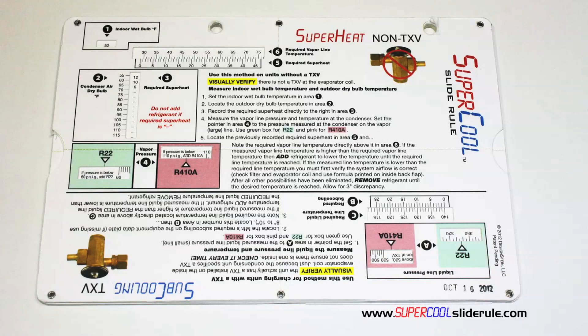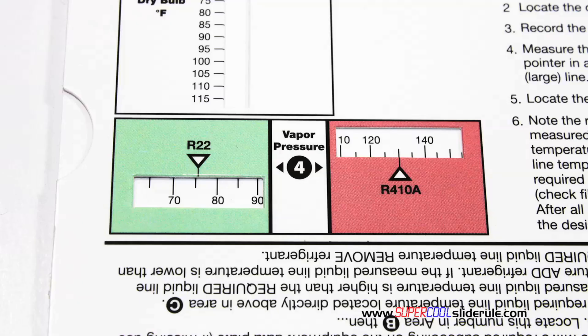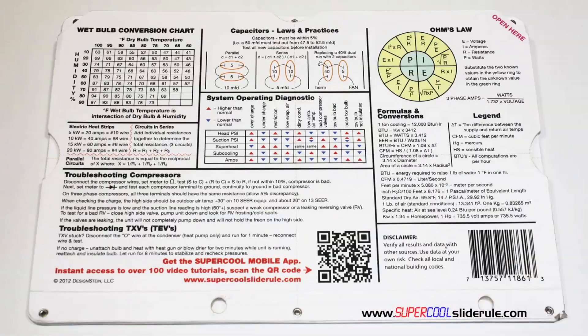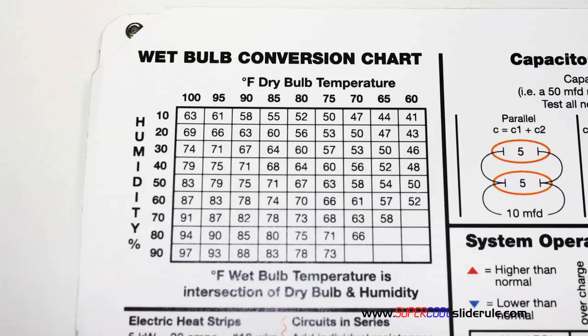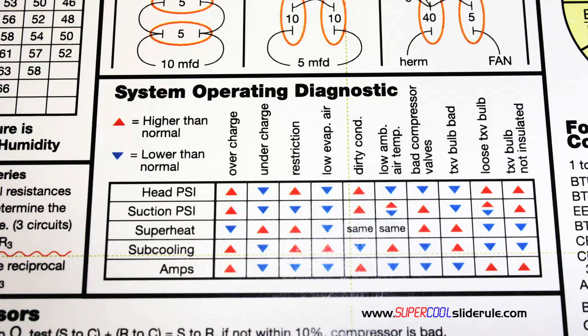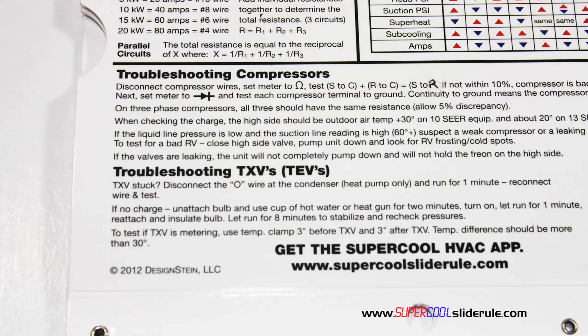Thankfully, those days are gone. This one tool will allow you to charge a system with R22 or R410A using either the superheat or subcooling method. The back cover contains required formulas, capacitor rules and practices, a wet bulb conversion chart, how to perform computations on series or parallel circuits, an electric heat strip guide, a complete system troubleshooting diagnostic chart, and how to troubleshoot compressors and TXVs.